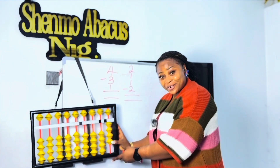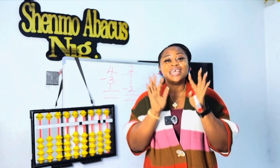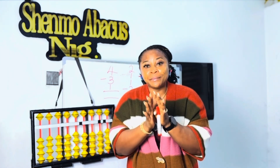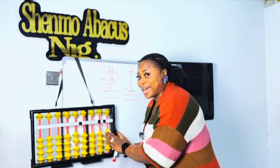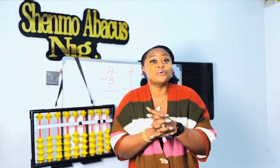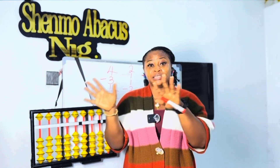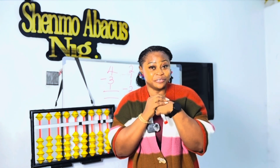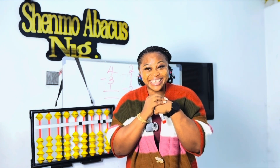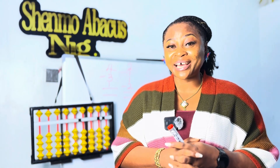Now it is your turn to use your abacus and do it all by yourself. I won't be showing you on my abacus — rather I'm going to watch you do it. If you're watching this video on a phone or device, you can put the answer in the comment section for me. Are you ready? Make sure you have your abacus with you.